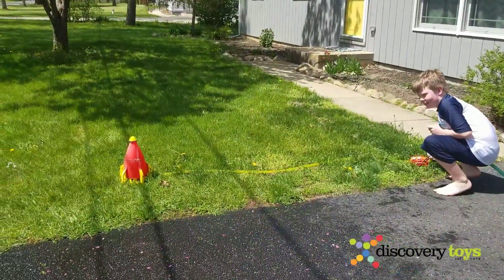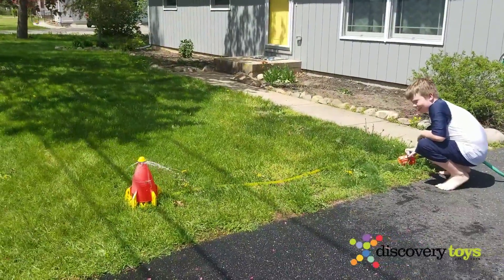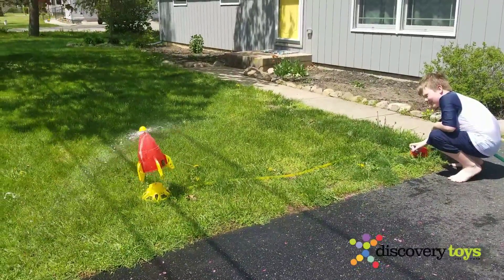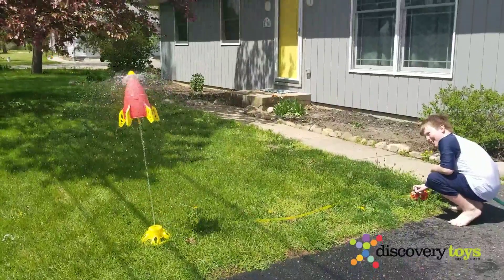Now someone's going to show you how to use the Hydro Launch in a fun way — lifting it up and then down. Real careful. Up. Up a little higher. A little higher. A little higher.